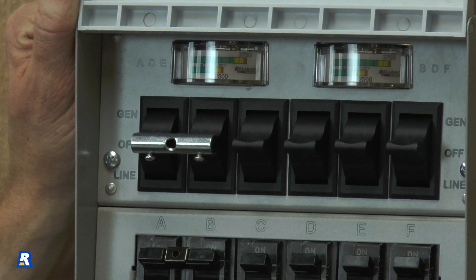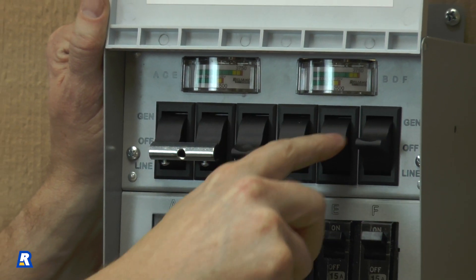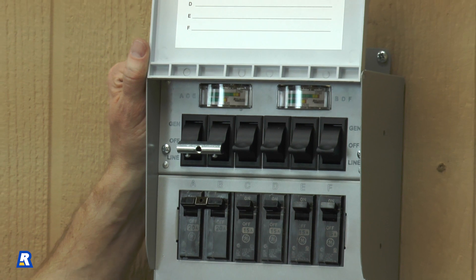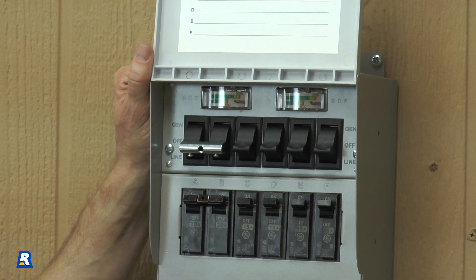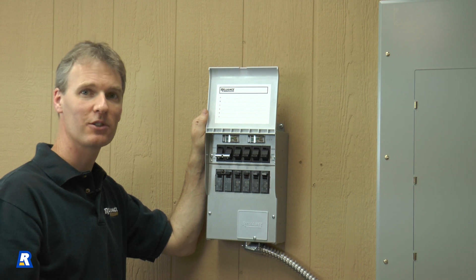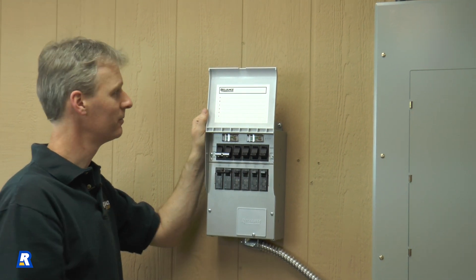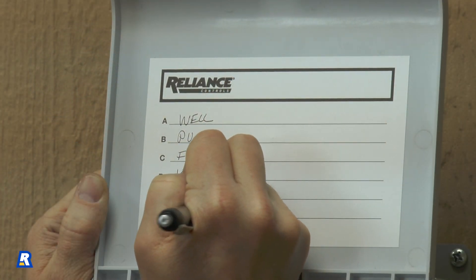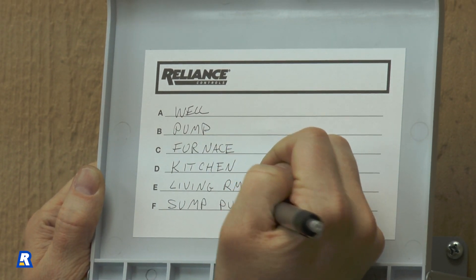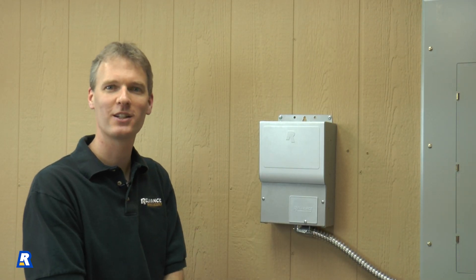Move all the switches on the transfer switch to the line position. This will be the normal position when the utility is supplying power. The last thing we need to do is fill out the circuit diagram so we know which circuits are on the transfer switch. Congratulations, you've installed the Reliance Protran 2.